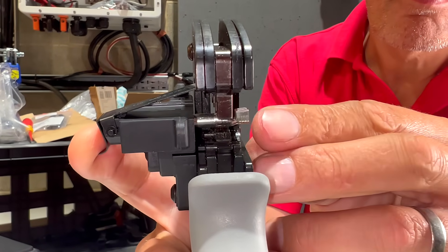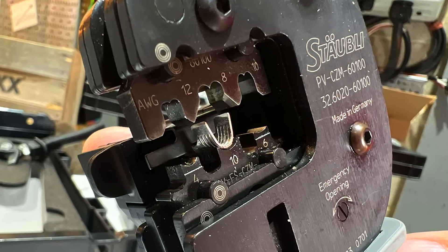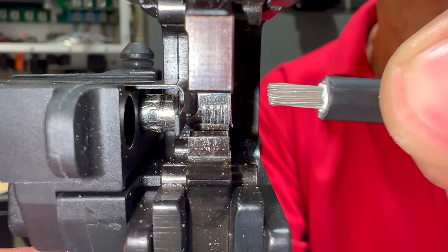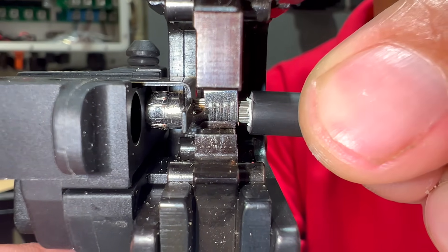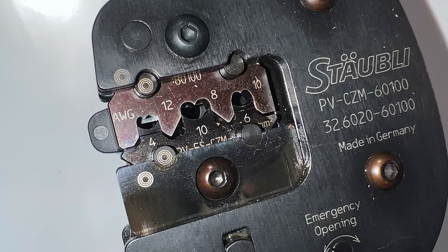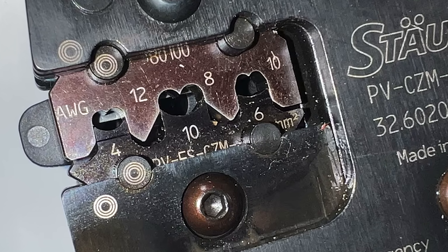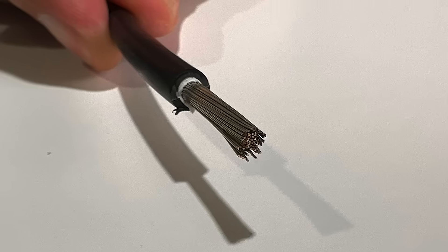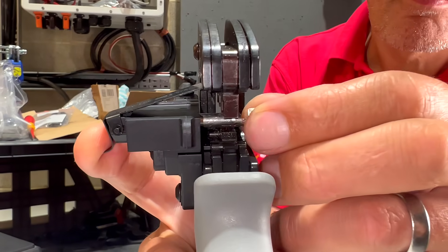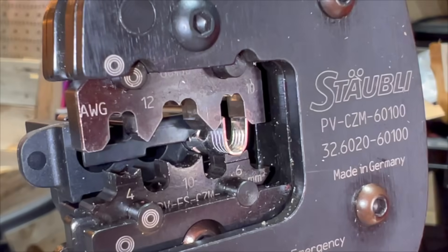This tool features a special locator to hold the crimp in the correct position, while a securing bar acts as a backstop ensuring the stripped cable is at the required length within the crimp. The crimping dies are specifically designed to fit conductors of four, six or ten square millimeters. In this example we will use a six millimeter squared conductor. Begin by positioning the crimp into the six millimeter die and partially close the tool, ensuring that the wings of the crimp align properly with the die.